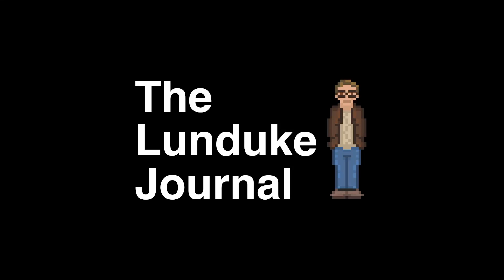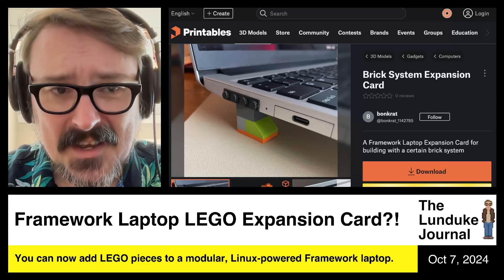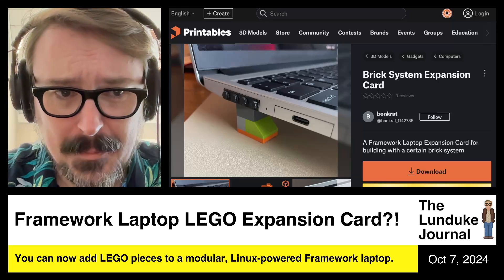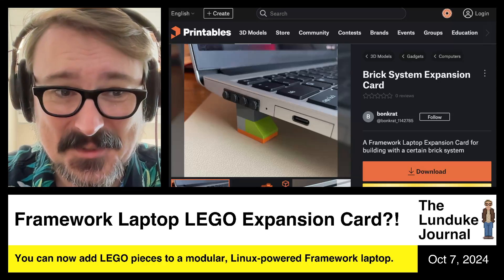Are you ready for what is quite possibly the coolest thing ever? You can now add Lego pieces to your Framework laptop. This is awesome.